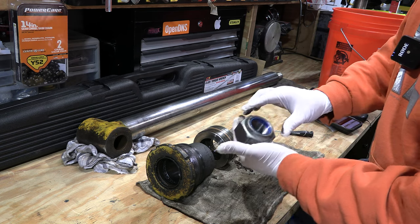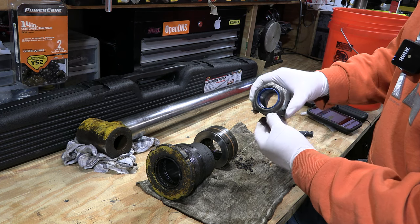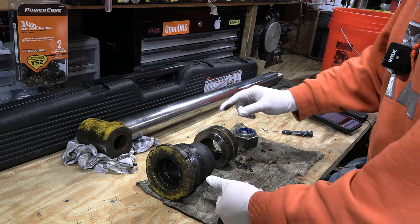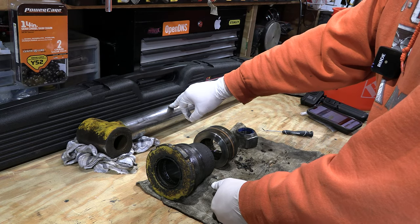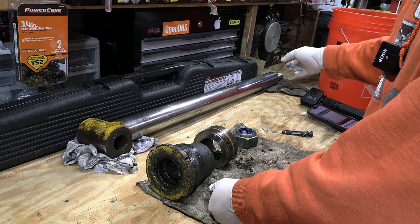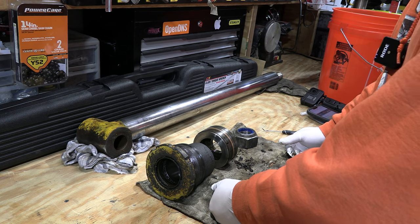This is a two and nine-sixteenths nut and it is on the end of that rod really, really good. It's a nylock-type nut because there's nylon in here. I ended up taking the rod and putting this end back on the machine and pinning it, then I took a breaker bar and a cheater pipe and broke it free. My three-quarter drive Milwaukee impact didn't want to touch it.